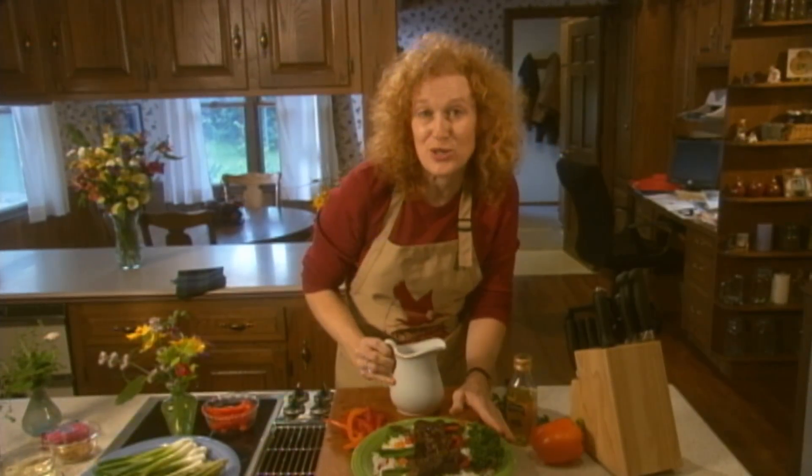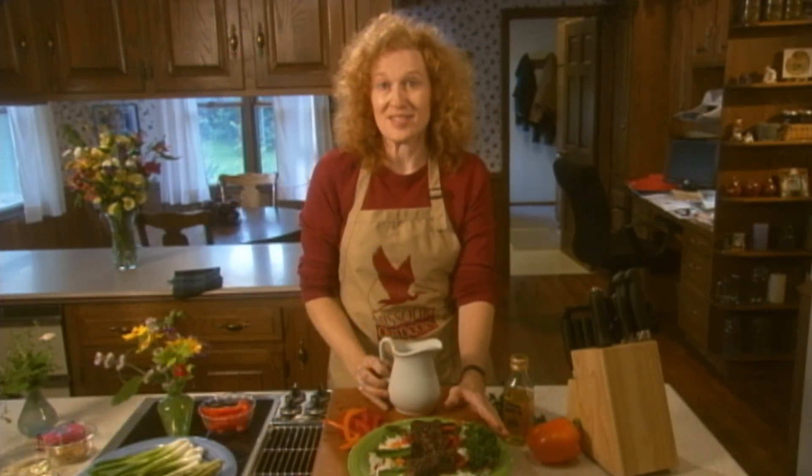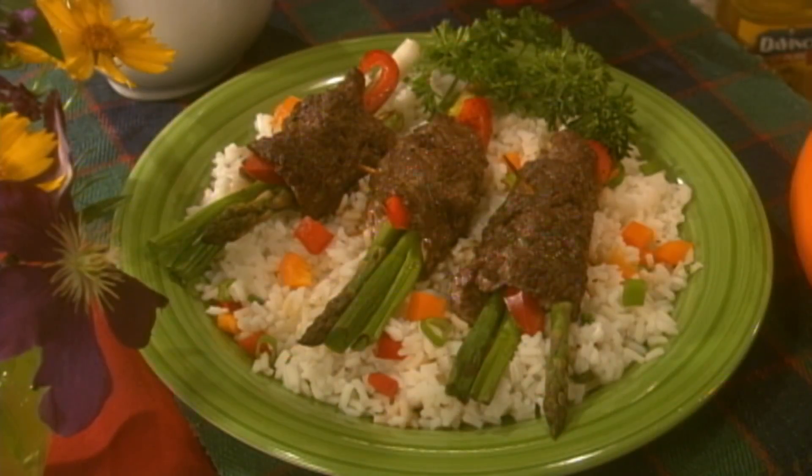There are many ways to use venison, but I promise this dish tastes as good as it looks.